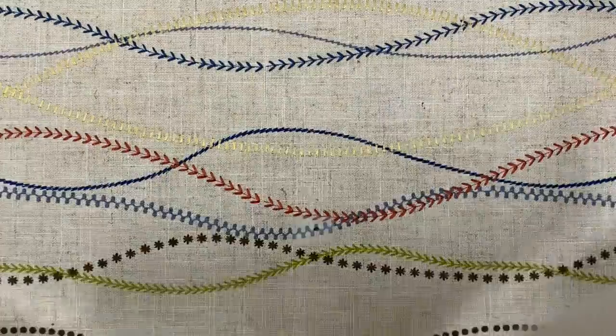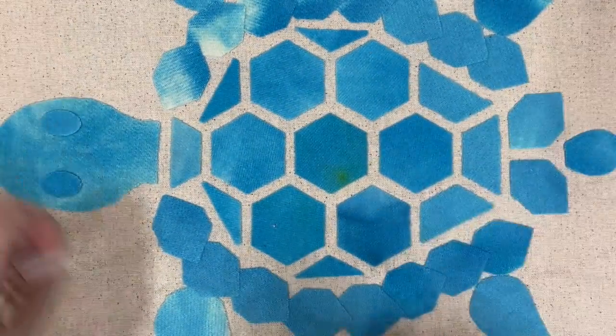We went to all that effort of steam fusing to change the fusible's properties — from sticky fusible to just fusible — to hold your motifs down. As you're stitching, if you find a lot of residue on your needle, it truly isn't a problem, but it's a signal you probably didn't steam fuse enough. Go do it again. If a motif lifts up or falls off, go fuse it again.